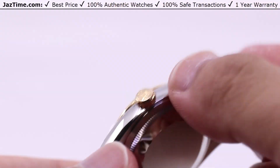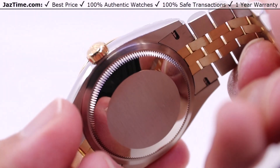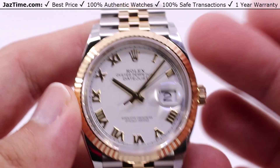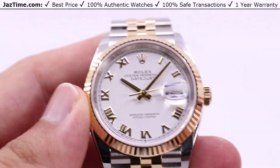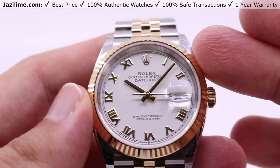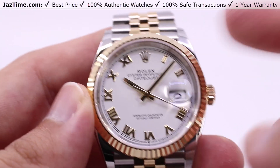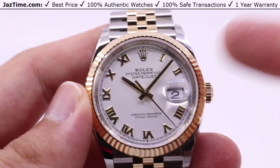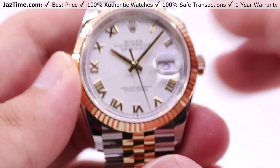The oscillator features a paramagnetic blue Parachrom hairspring with high-performance Paraflex shock absorbers. That means you can get relatively close to magnets and circuitry, anything with electromagnetic interference, and also take a few bumps here and there, without any effect on the timekeeping ability of the movement. Basically it'll be keeping time just fine.